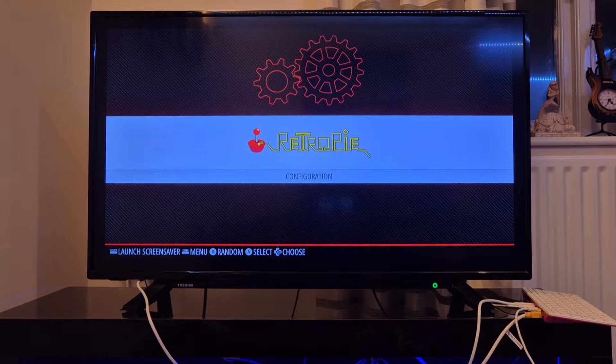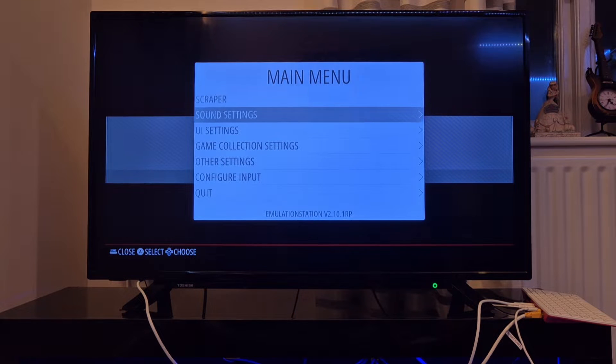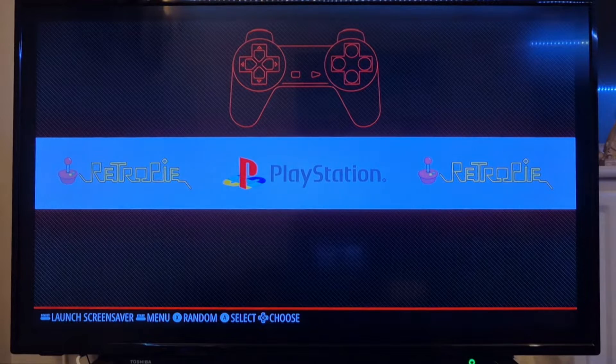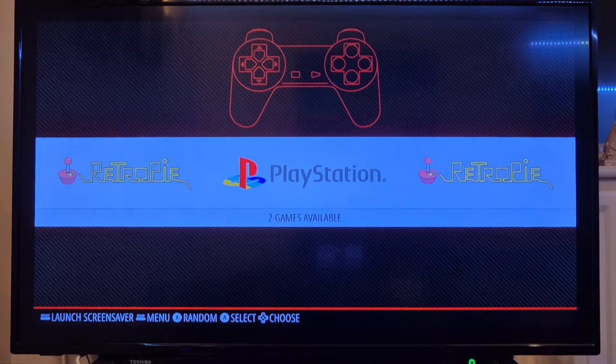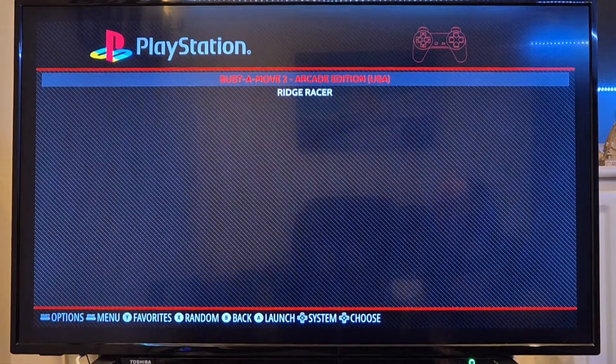On the Raspberry Pi, what we're going to do first is just restart EmulationStation. So if I press the start button, we go down to quit, and I'm going to restart EmulationStation. And as we can see, we now have got PlayStation. So I'm going to just go into PlayStation, and here are both of my CHD games which I've just transferred.